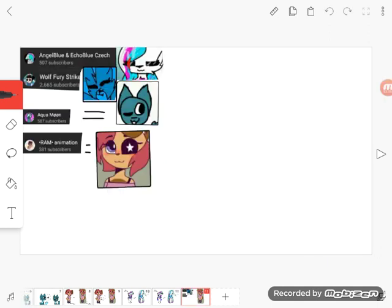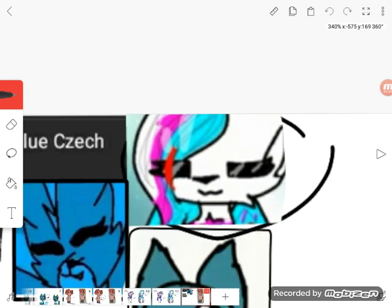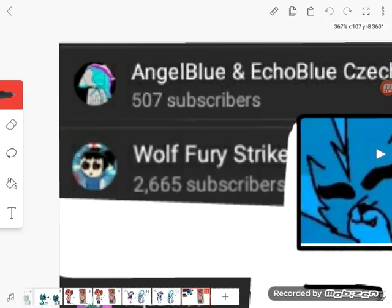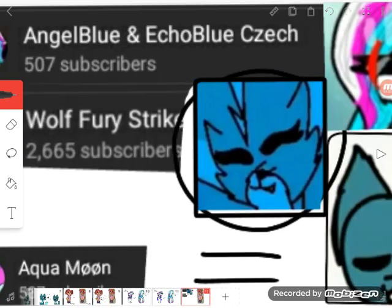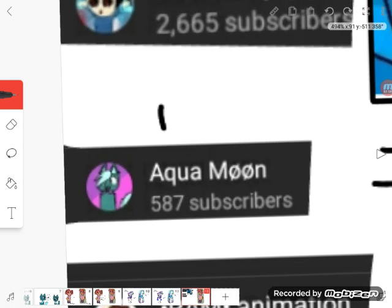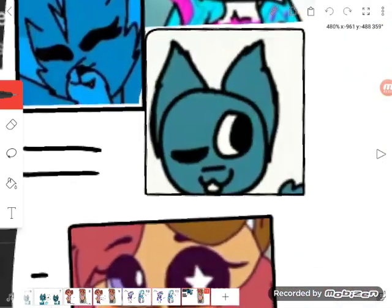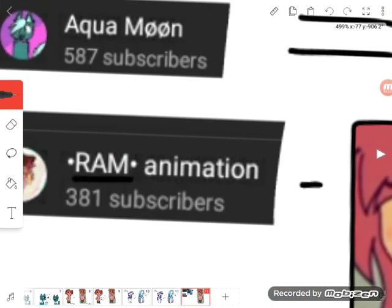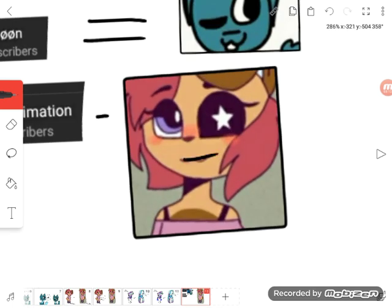There you guys have it. Here's the first one — her name, her face. Here's the second one — her name, her face. Here's the next one — her face, the name, and the face.